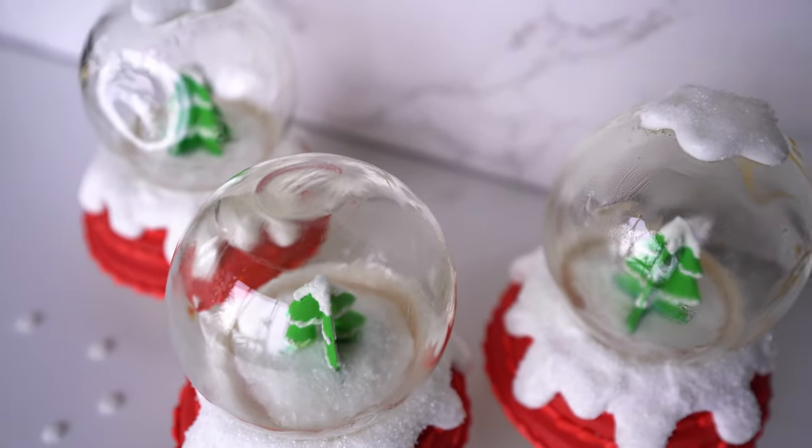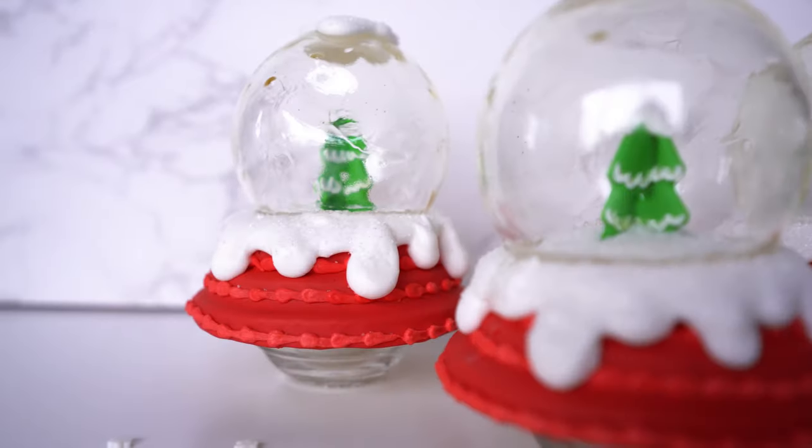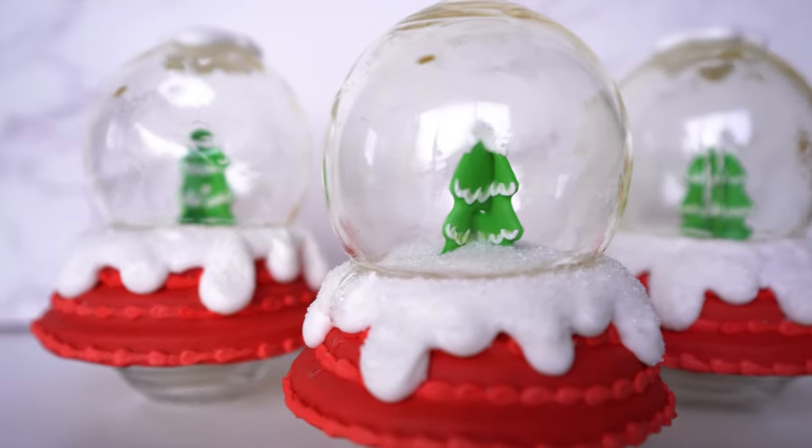Making this type of snow globe is advanced. It was still really hard for me to work with sugar, and even though I've done it before, it comes out a little bit different every single time. But nonetheless, I think you should give it a try, because it's fun and at the end of the day, it's sugar. So let's get started.